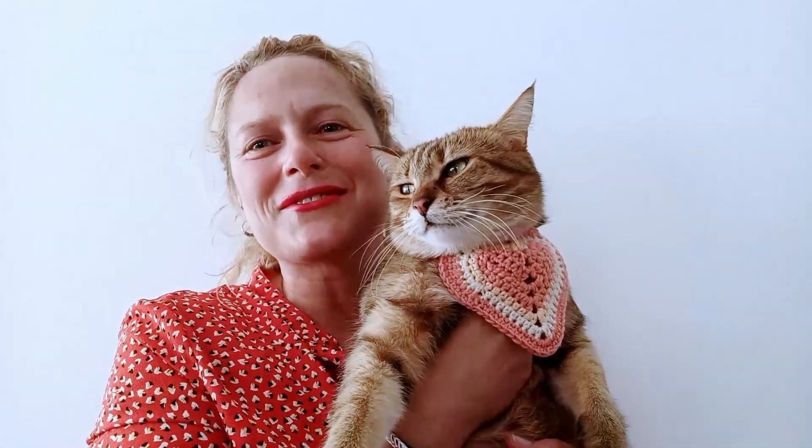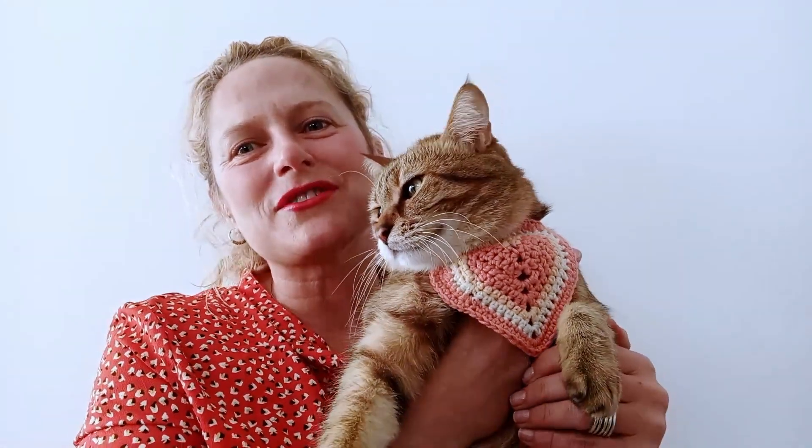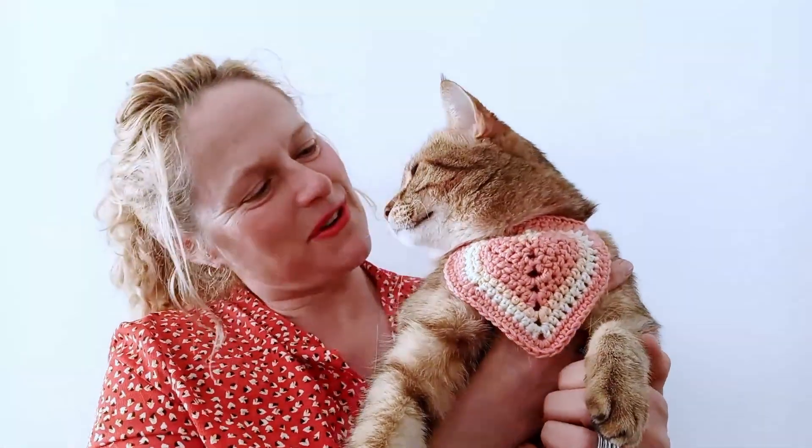Hi everyone and welcome to our video tutorial for this heart cat bandana that you can see Melba wearing here. I hope you enjoy this tutorial — please like, share, and subscribe, and we hope to see you soon. Thanks, bye.